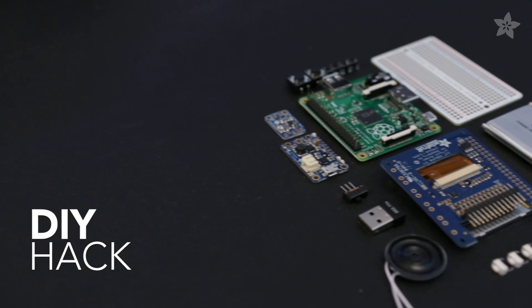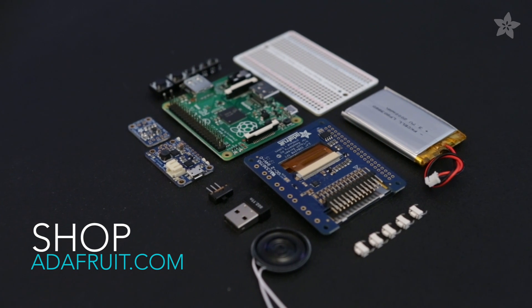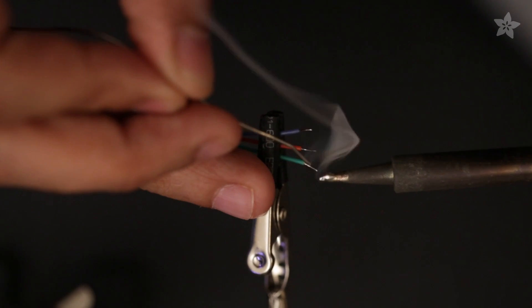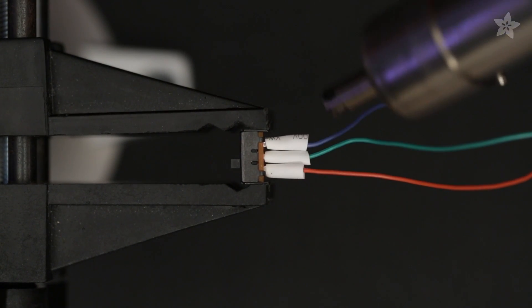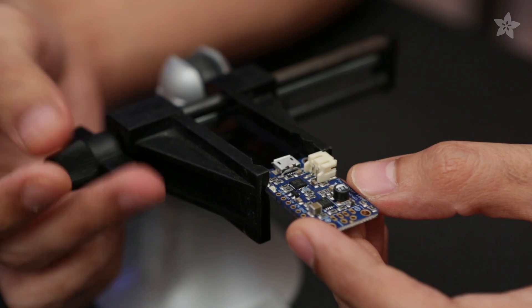Check out our Adafruit tutorial — you can get the parts to build this project from the shop at Adafruit.com. Now let's take a look at some soldering shots.